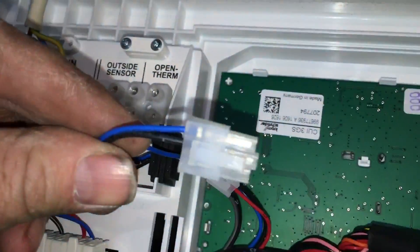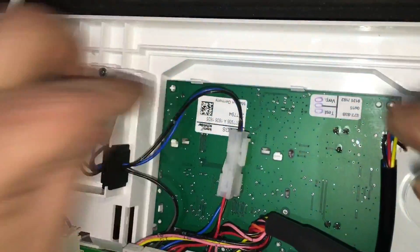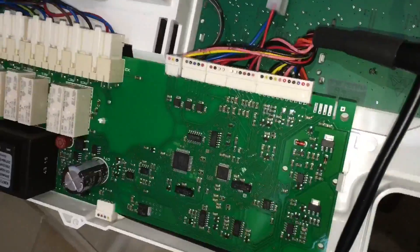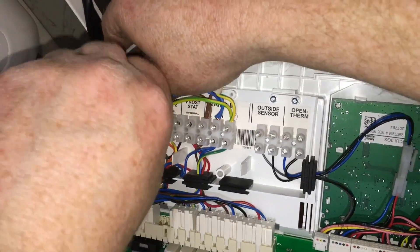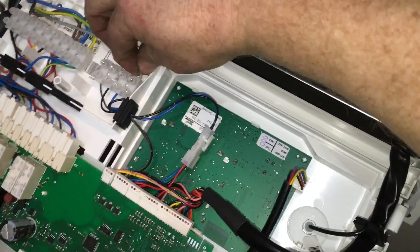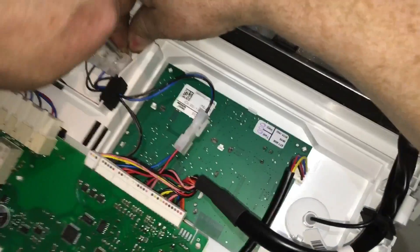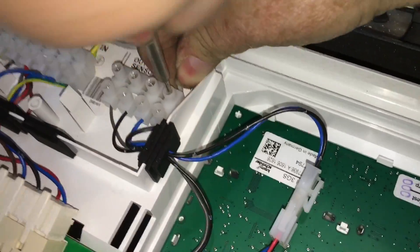Then all we need to do is follow the wires down from the OpenTherm and you'll see the plug — click it together and that's it, job done. Then wire the two wires that would normally go to your Roomstat link, wire them to your OpenTherm and then wire them from the OpenTherm back to your Nest heat link.